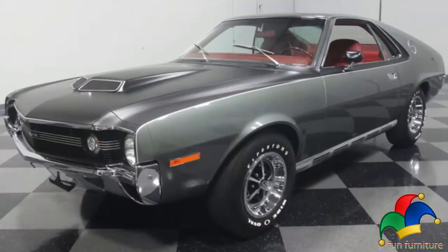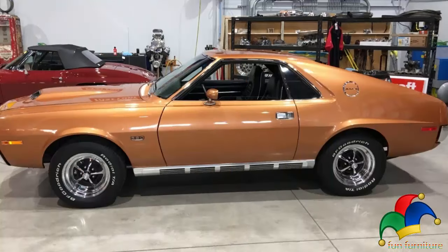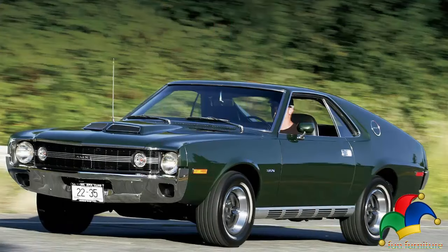The power blister featured two large openings as a functional cold RAM air induction system, available with the popular Go Package with the 360 and 390 engines. The new grille was flush and full-width, incorporating the headlamps. The revised rear end also featured full-width tail lamps and a single center-mounted backup light. Side marker lights were now shared with several other AMC models.